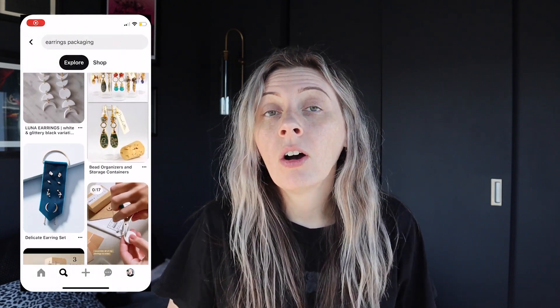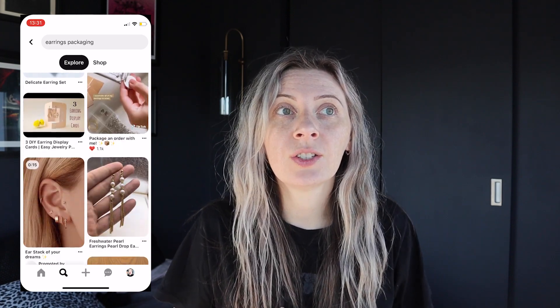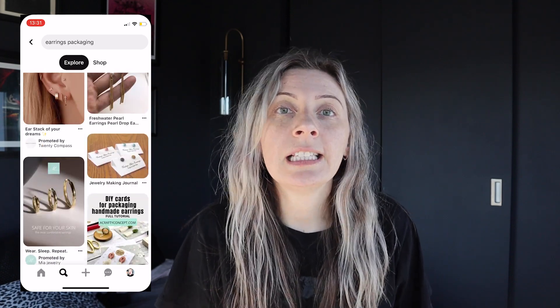We're going to try and make all of those items look really cool when you ship them out, and hopefully think outside of the box. I know something like earrings and a scrunchie obviously are really popular and there are definitely very easy, common ways to package them. So I'm going to try my best to show you something a little bit different that still shows your brand and is easy and affordable to do — because that's always the theme of my videos.